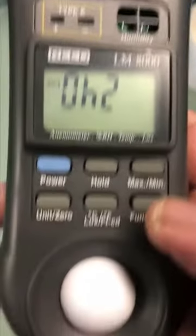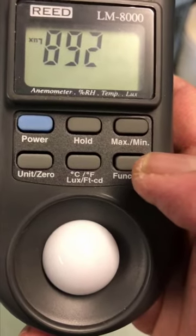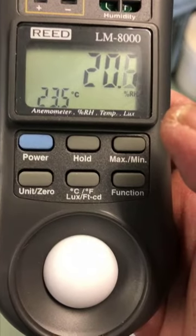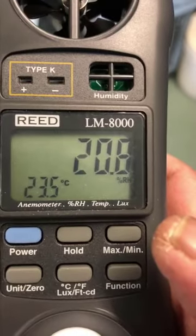Now I can measure the light — the luminescence — with the light bulb at the bottom. And now I can measure the relative humidity. So this is the relative humidity detector.